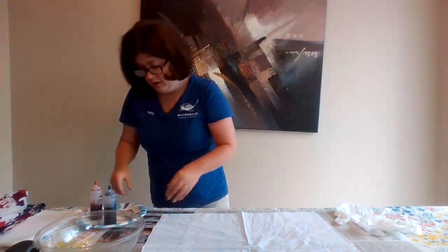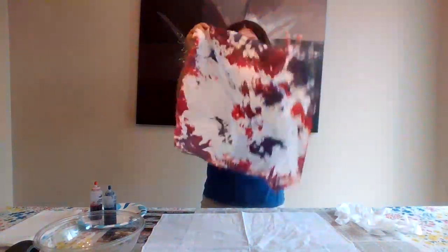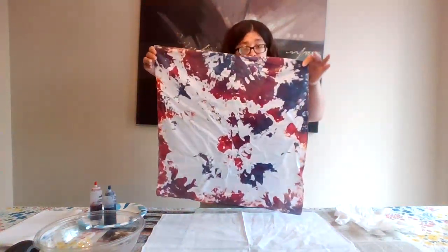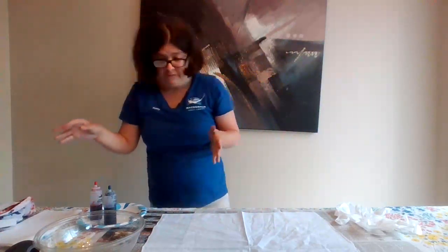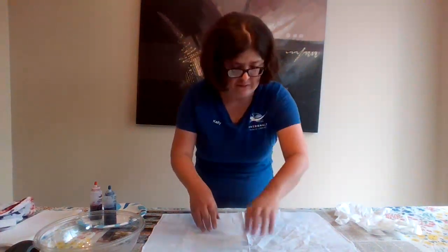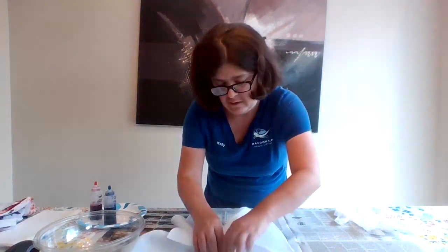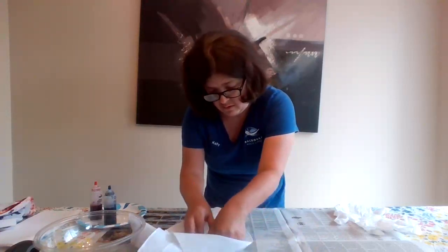This is where the creativity comes in. We have our rubber bands — we can put them anywhere we want. For the splotchy pattern, I just gathered parts of the bandana with rubber bands. You can also make a swirl pattern, which I'm going to show right now. For the swirl, you start with your bandana laying flat, then twist in the middle. You don't want it super tight — you want the dye to get through.